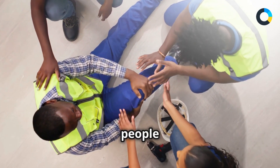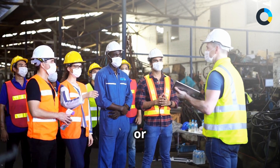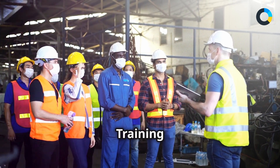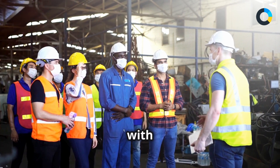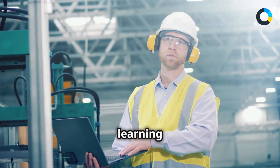Why are there not more people talking about lockout tagout safety? Enroll now in the Lockout Tagout, or LOTO, Programs and Procedures training course. Equip yourself with the knowledge to protect yourself and your co-workers — you will never skip safety training after learning this.